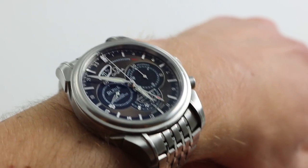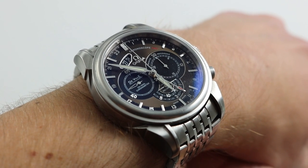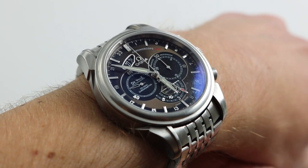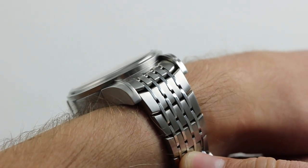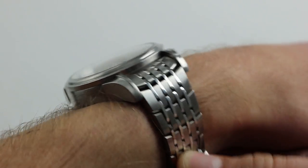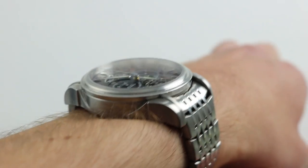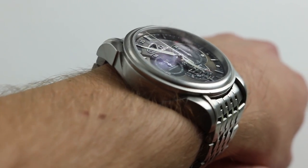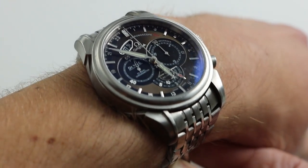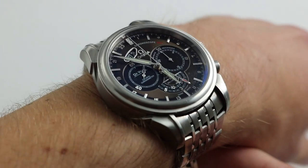Hi, I'm Tim. Welcome to Watch You Want and thanks for logging on. Today we're looking at the Omega DeVille Chronoscope GMT in stainless steel. You can see this dual-time Omega Chronoscope GMT on our website, watchyouwant.com. Purchase it there, and if you enjoy these videos, please subscribe to our YouTube channel, Watch You Want Inc. You can also click on the card in the upper right-hand corner of the screen at any time to see our full listing for this watch with additional accessories included, high-resolution images, and complete pricing details.